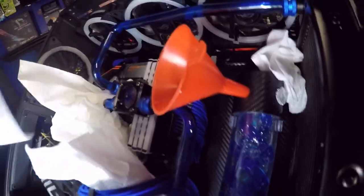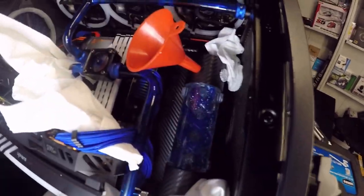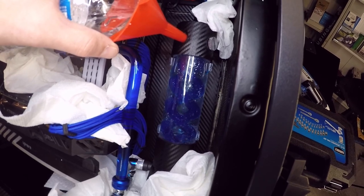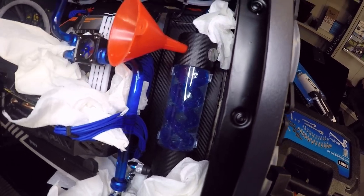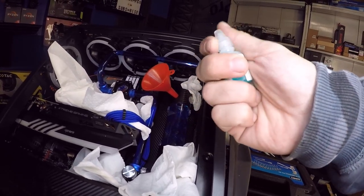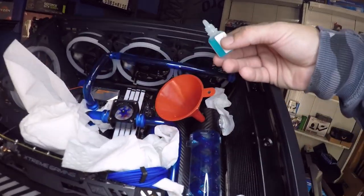Hopefully that was all the wetness on that board. The flow meter seems to be flowing quite well and the pump is working great. Let me get a little more water in it — shove this down the side so we don't spill anything. We'll do it nice and slow. What we're going to add to this loop is PT Nuke — this is a biocide. It really only takes maybe two or three drops, and that's all you need.